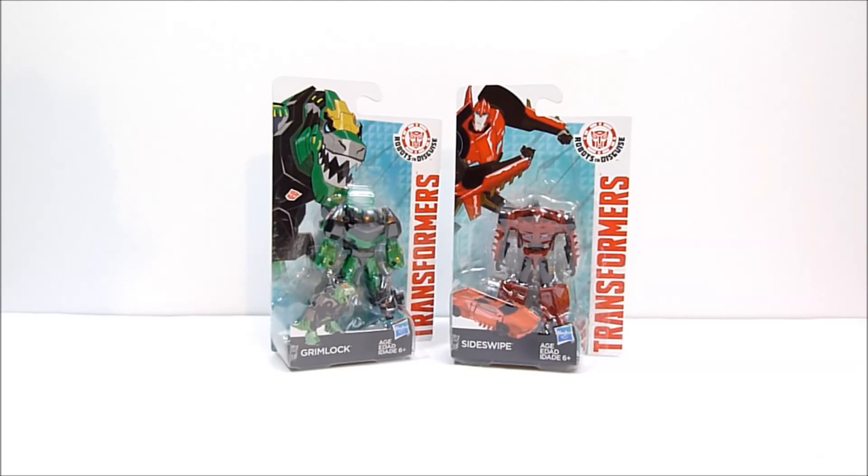What's going on YouTube, Robbie again, and today we're going to take a look at Transformers Robots in Disguise Legion Class Wave 2.